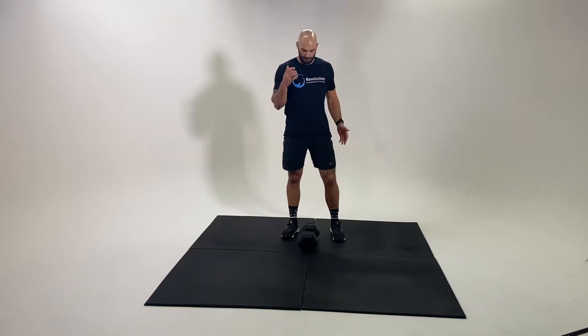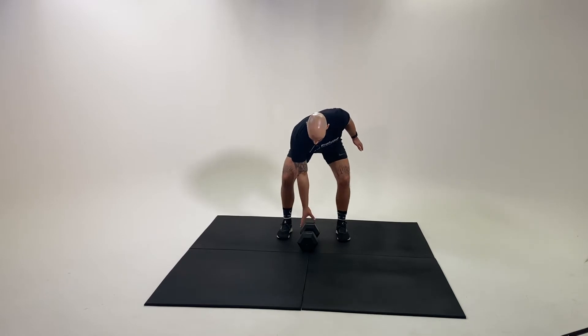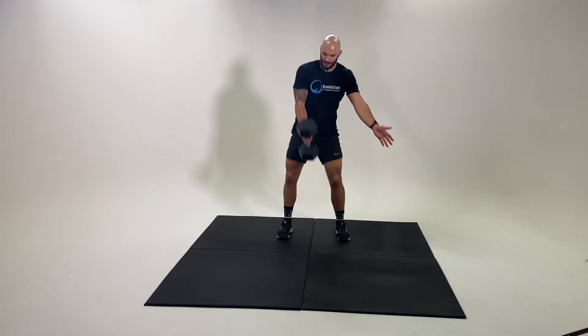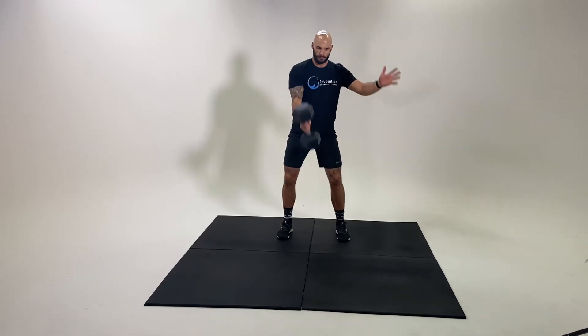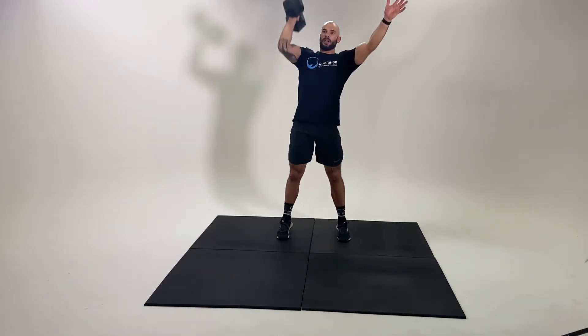Clean and press — adding to our clean movement that we've already been over. Starting from a swing position, swing high into the hips, up to the shoulder. I'm then going to dip through the legs, drive the dumbbell to the roof, reset on the swing, drive to the roof.